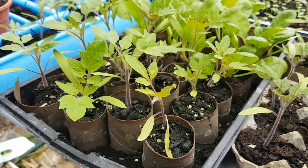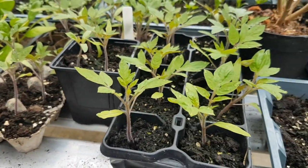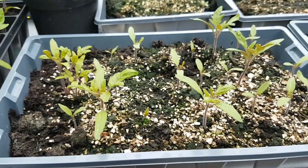I reckon some of these tomatoes are now ready for putting into bigger pots — no, I don't reckon, I know. I'm going to leave these for a bit yet.